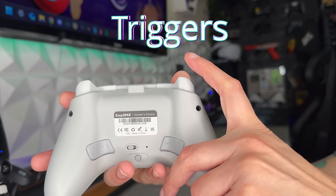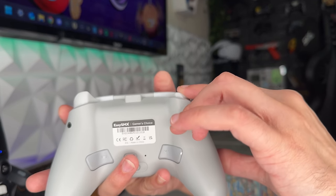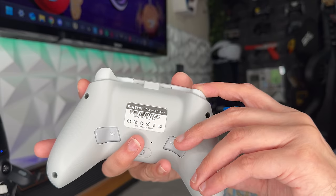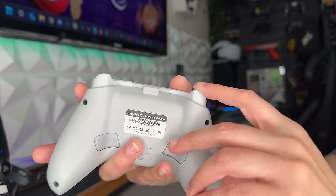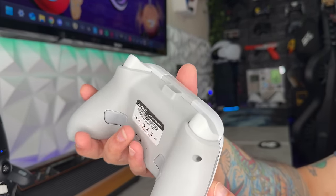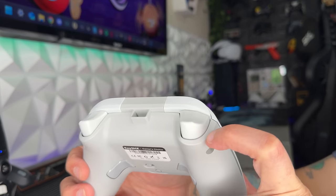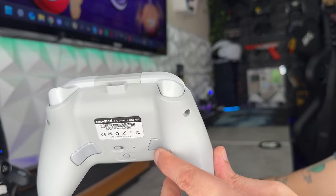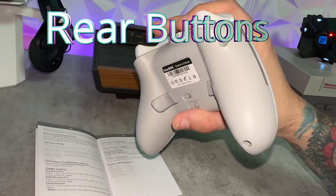The triggers have a nice resistance — a little less travel than a stock Xbox controller — so racing game players may want to keep that in mind. They feel pretty good overall. There's no trigger lock or stop system, so you get the full squeeze range every time. The stippling doesn't do much for grip. Triggers: 6 out of 10.